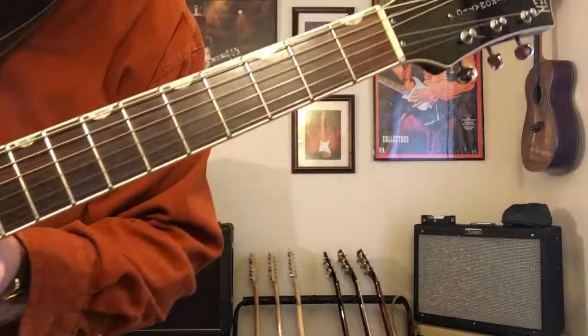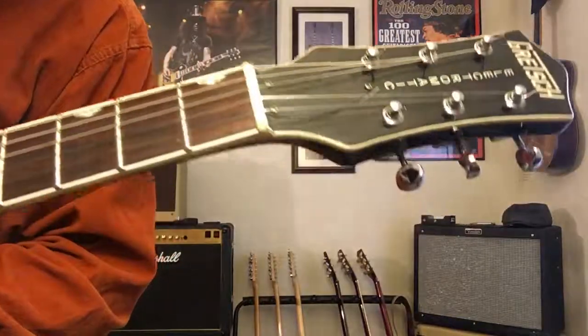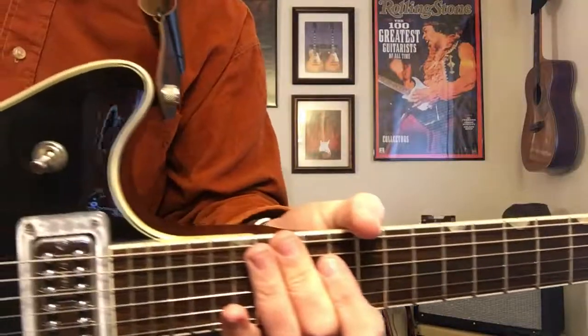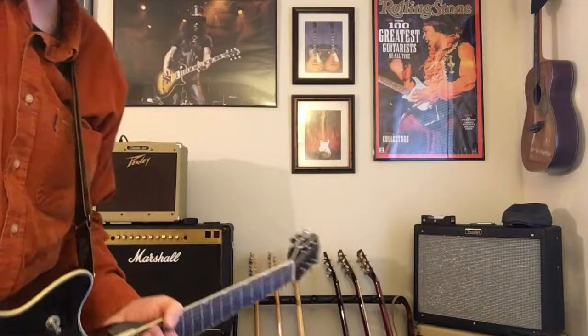It's a really nice instrument. Decent piece of rosewood on the fingerboard. Decent setup. Tuners could probably be replaced, but all in all it's a good instrument. Thanks for spending time with me today — I'll see you all next time. Take care.